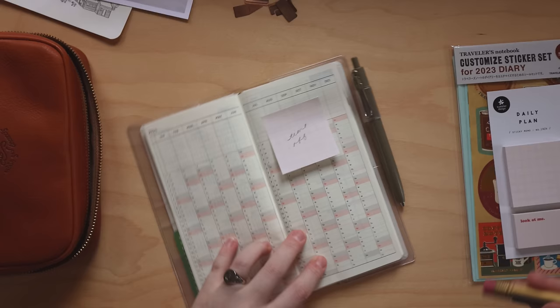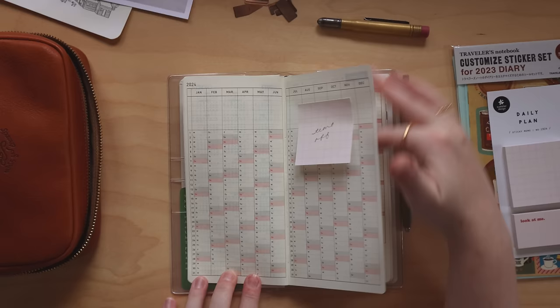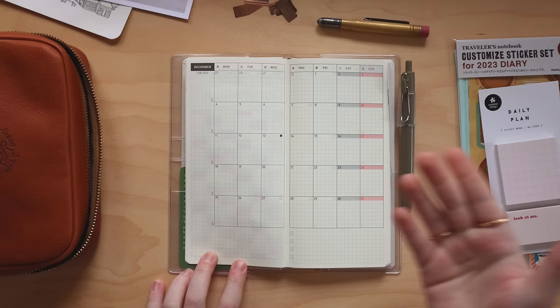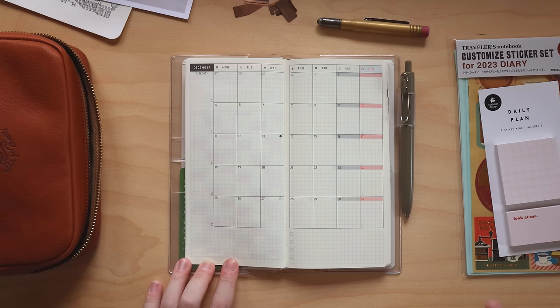I apologize if you can't read my cursive — we're going for messy in this setup, just getting it down in the planner. So we have the yearly section for tracking time off. Immediately after that we go into the monthly spreads for the entire year. My plan for these is pretty standard: I'll use the calendar section for monthly dates and appointments, the left sidebar for habit tracking, and the checkboxes for priorities or big things I want to keep my focus on throughout the month.